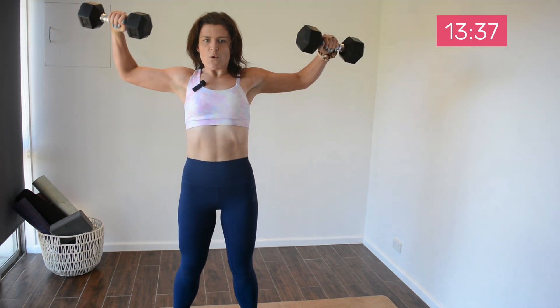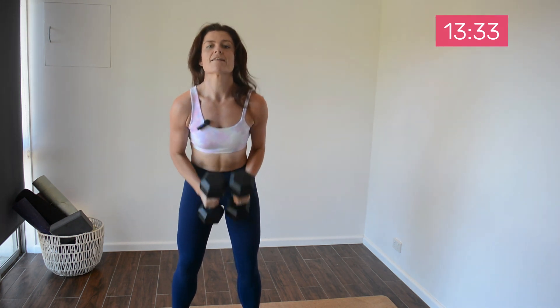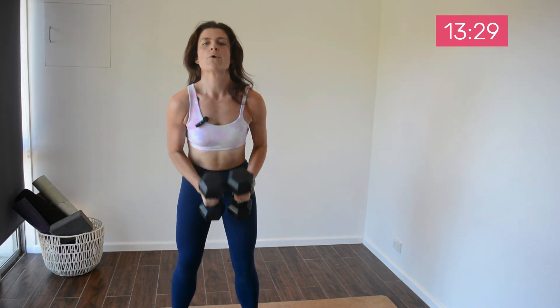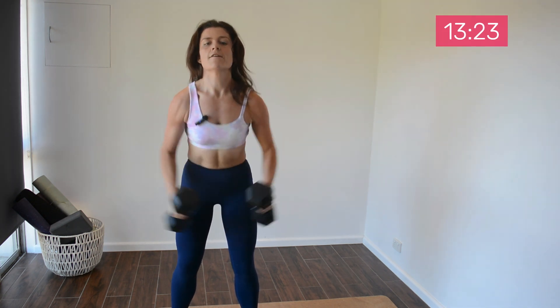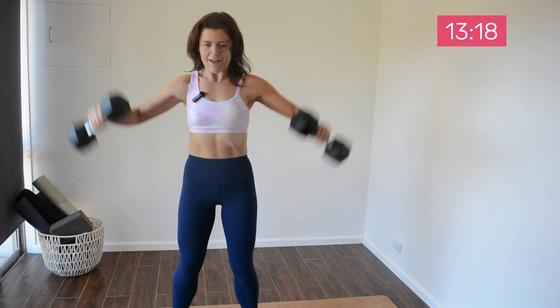30 seconds to go. Now we're doing two rounds of each exercise — very fast-paced workout. We'll be hitting the full body too. Come on, last one — you've got it. Great work, have a rest.